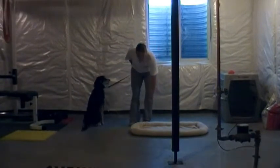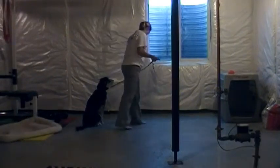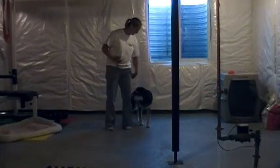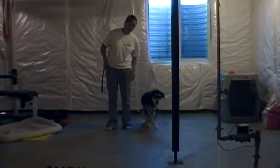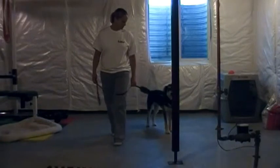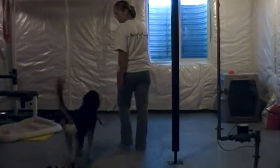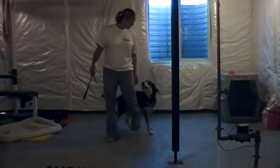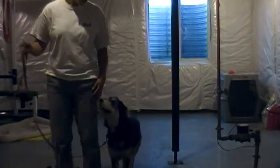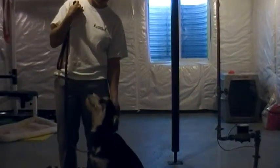All right, the next thing we're going to show you is heeling. Otis, heel. The heeling is where his front shoulder is in line with my hip. Otis, heel. Now if he doesn't follow, you need to give him a little tug and just get him going because he's kind of slow. Good boy! He should follow you no matter where you turn. Sit. Good boy! Every time you stop, he needs to sit.